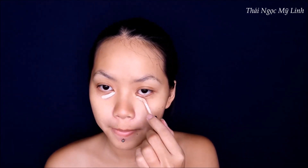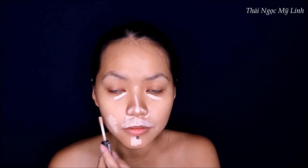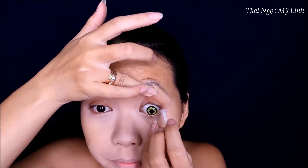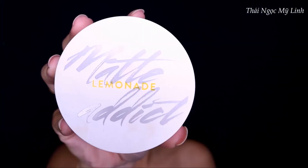Về phần chân mày thì các bạn để chân mày càng cao càng tốt. Chân mày của tiên vốn dĩ đã cao rồi nên tiên sẽ dựng nó lên bằng keo cho nó cao thêm nữa. Tiên thích che khuyết điểm trước rồi mới đánh nền sau, nhưng các bạn đánh nền trước rồi che khuyết điểm cũng được. Tiên đeo cặp kính vào trước để tránh hư nền.